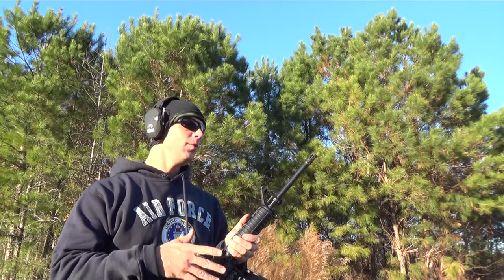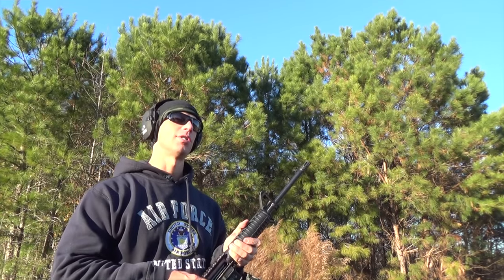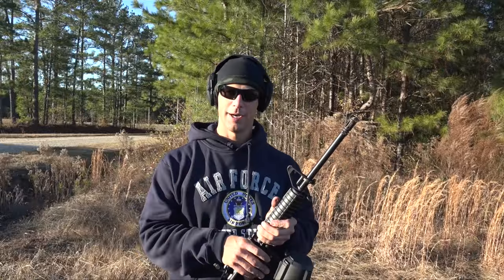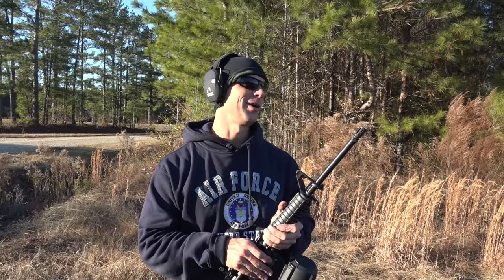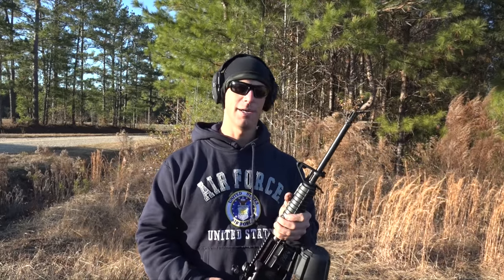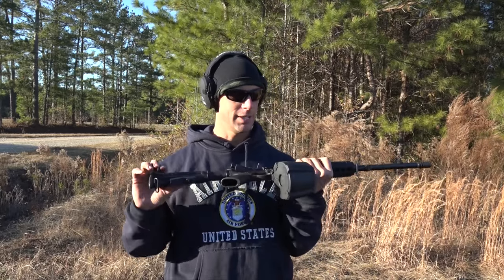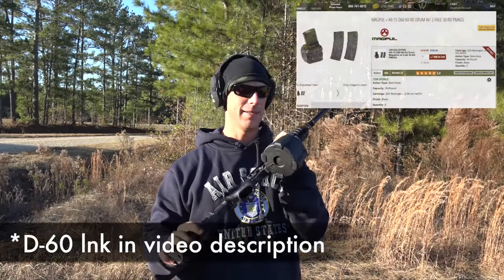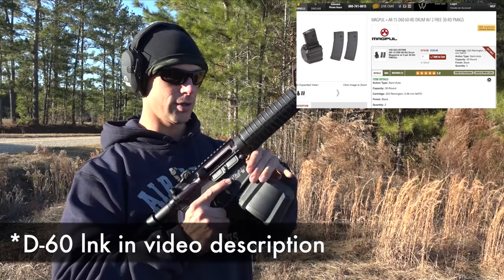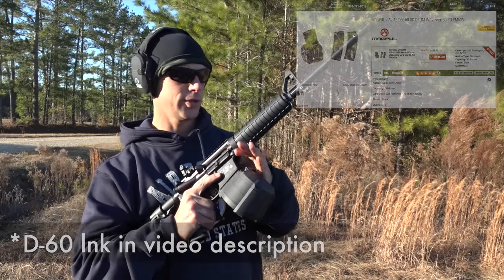A lot of guys in classes will certainly run 60 rounds, just like two mags back-to-back doing a drill or something like that, or just having fun on the farm like we're doing today. That's perfectly acceptable as well. So we're going to see if it'll hold up to that. We're not going to do 10 mag dumps because I know it would melt at that point, but we're just going to run 60 rounds through it. We got the Magpul D60 from Brownells.